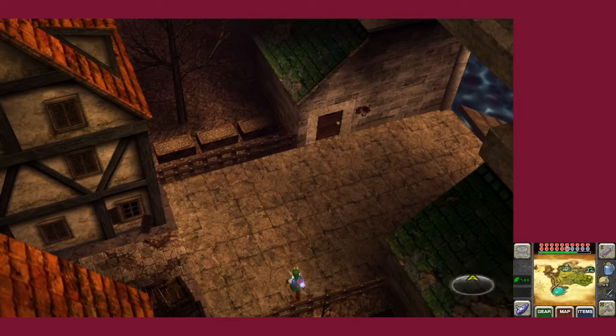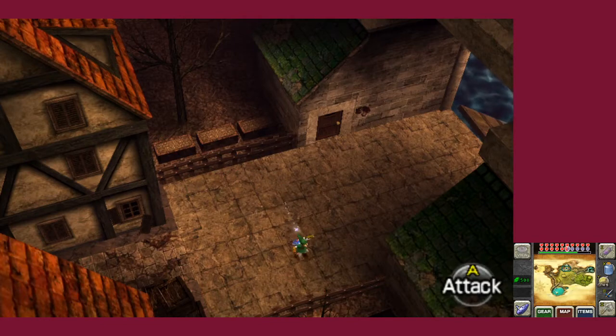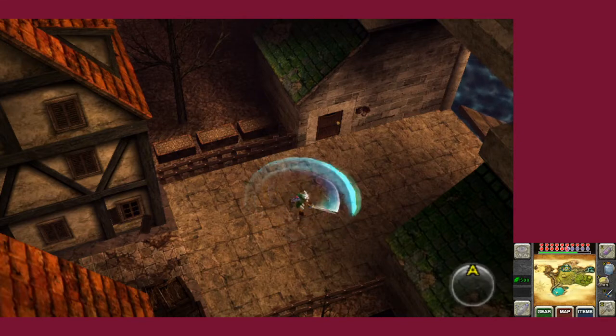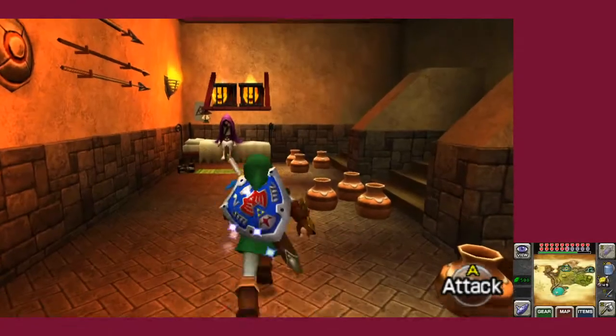Even though I literally grew up with the 64 — GoldenEye, Super Mario 64, Mario Kart 64, Legend of Zelda, Ocarina of Time, Majora's Mask — all the good games. Pokemon Stadium too. You've probably seen on my friend HaydenGamesV2's channel how much I enjoyed Pokemon. We played at least 3 or 4 playthroughs.